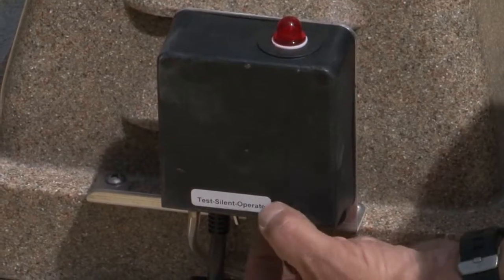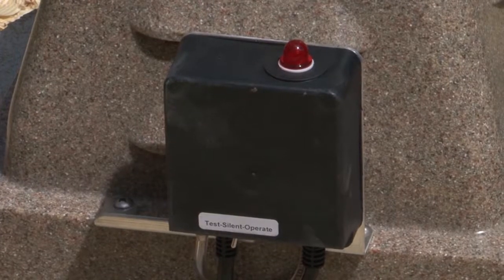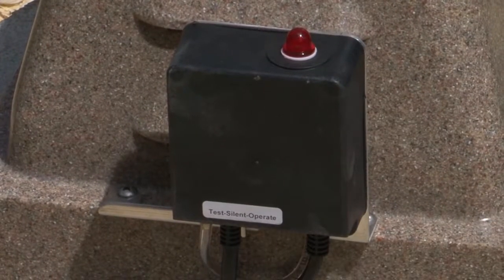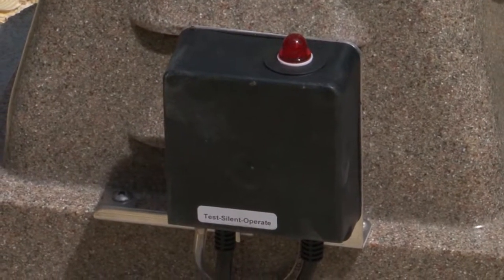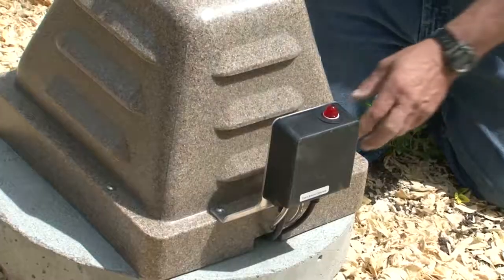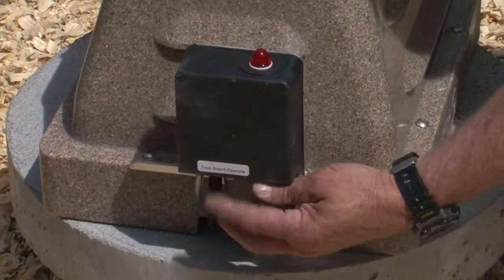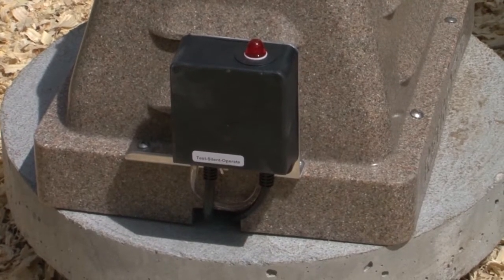Currently we have it on the operate position. We're going to move it over to test — you'll hear that alarm go off and see the light illuminate. To quiet it, you just put it to silent. That'll silence it and you know to call and get parts. There'll be a serial number on the bottom side of this pod with all the information you need when you call in the order. Then you switch it back to operate after you've replaced the diaphragms.